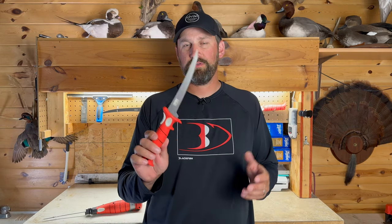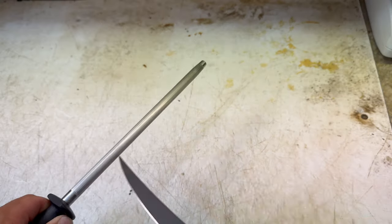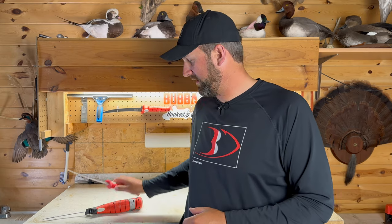Now for this test, we're gonna be using a seven inch Bubba tapered flex, which is a very common length, size and style of fillet knife. And I just freshly honed this on the steel, so I know that it's as sharp as it can be.